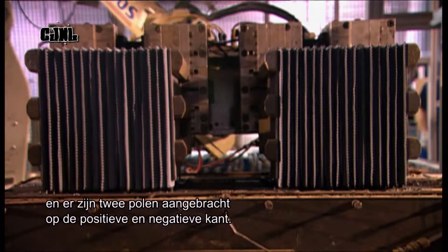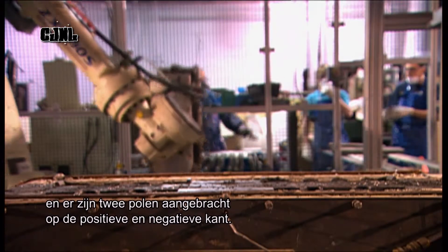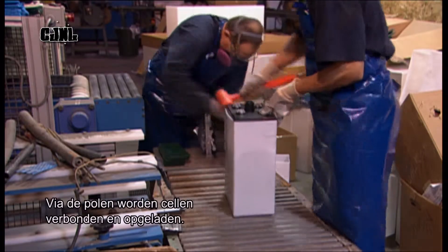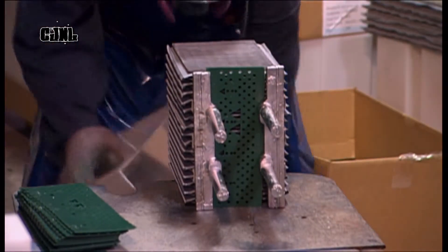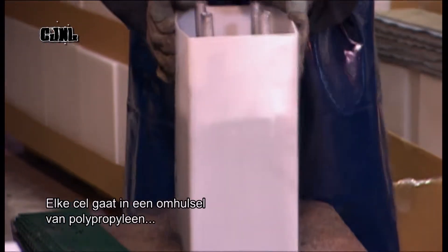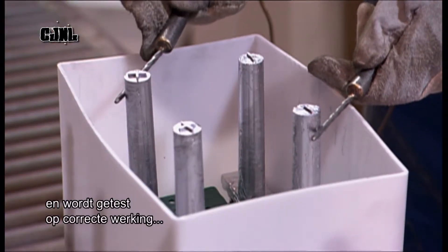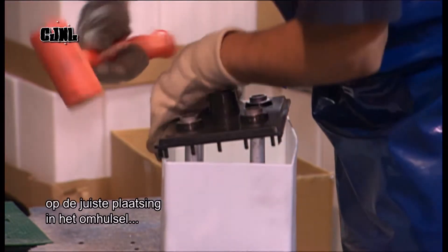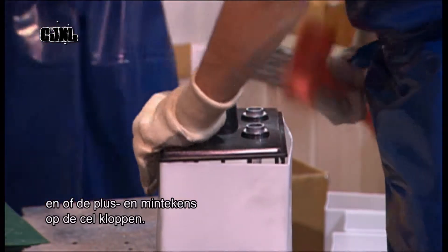The process casts two lead posts on the cell's positive side and two on its negative side. These posts will connect the cells and build the required voltage. Next, each cell goes into a polypropylene casing called a jar. Each cell is tested to make sure it functions properly, and to confirm the cell is positioned correctly in the jar so that the positive and negative signs on the cell cover will be on the corresponding posts.